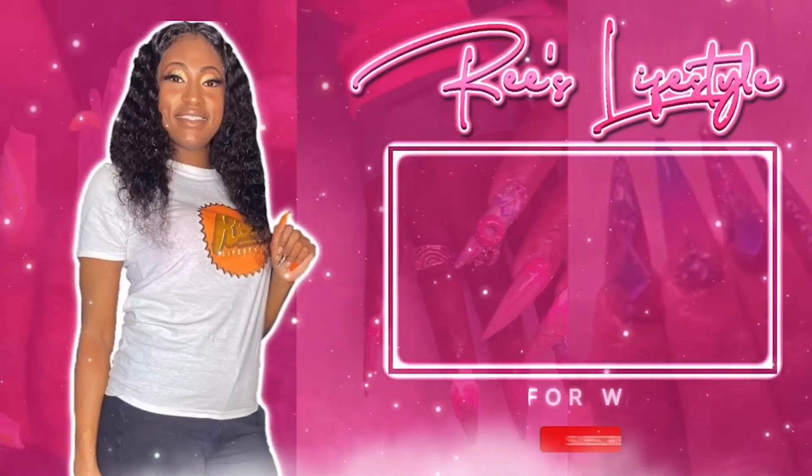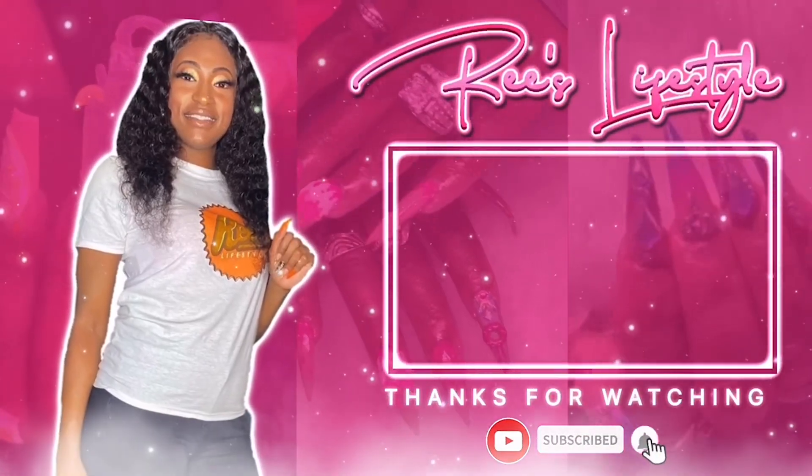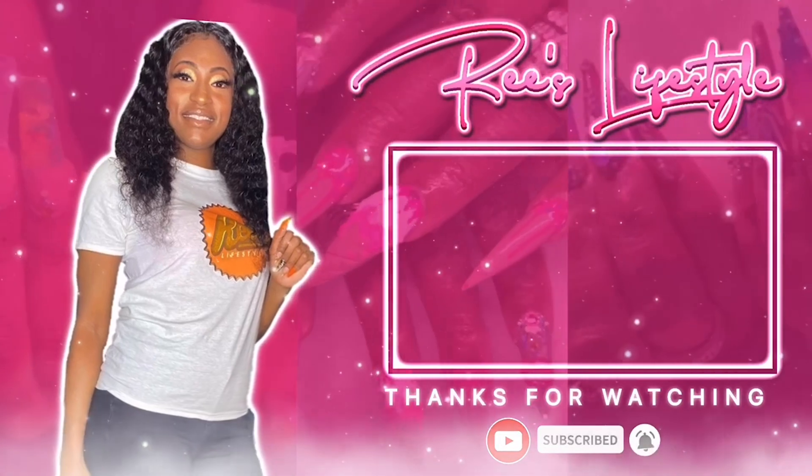I might do a video doing my other hand, or I might just do it off camera. Should y'all want a video? But anyway y'all, I ain't gonna keep y'all longer. Make sure you like, comment, subscribe, and share this video with anyone and everyone. Let me know what your girl Ree is doing. See y'all in the next video. Peace!